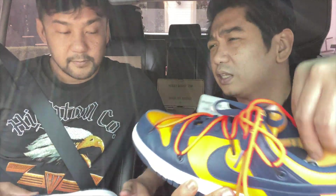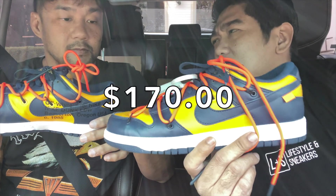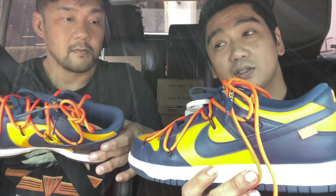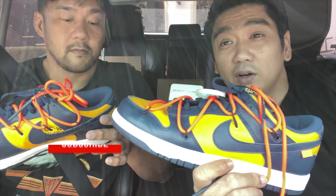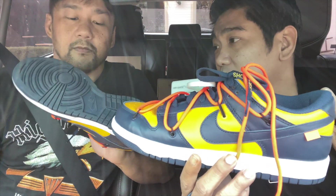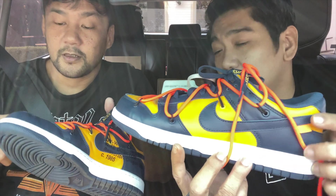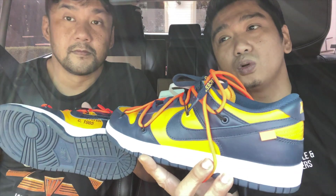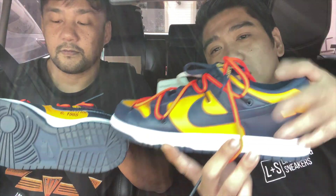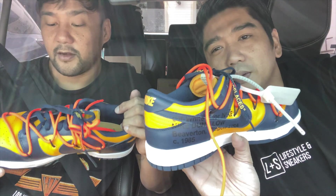This one actually retailed — I can't remember exactly, but I think it's only $130 if I'm not mistaken. Correct me if I'm wrong, guys, but I know for a fact that the resale price of these already went up to $500–$600 for this one, and I'm sure it will only go higher. Amongst all three that were released, I think this one is the cheapest on resale on StockX. The most expensive one is the red, the green one is second, and this one has the least resale price.